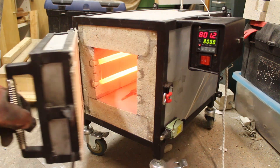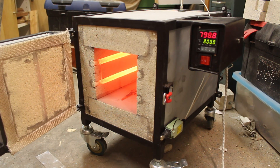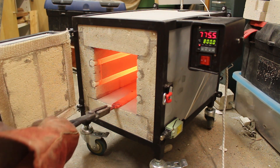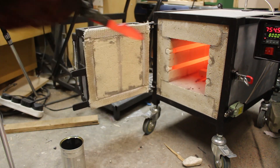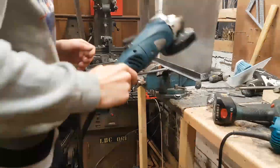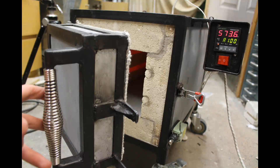Welcome to part 2 of the video on how to make this large heat treatment oven. If you haven't seen part 1 of the video, it's going to be in the description down below. In this video, I'm going to be finishing off the oven and testing it out using it to heat treat a knife. I finished off in the last video where I just finished welding up the frame and cutting all the sheet metal. Now it's time to make the door.